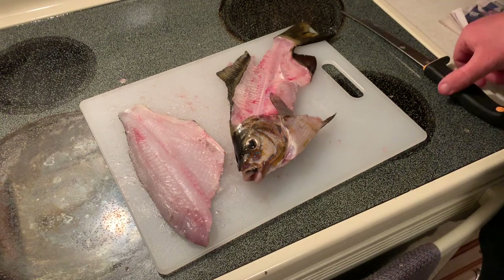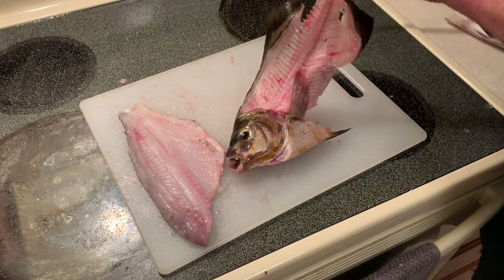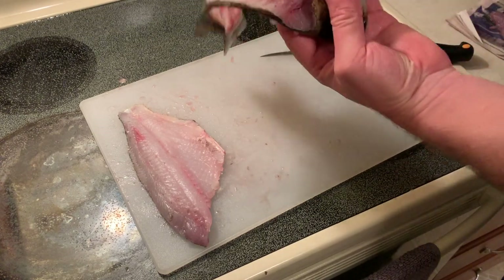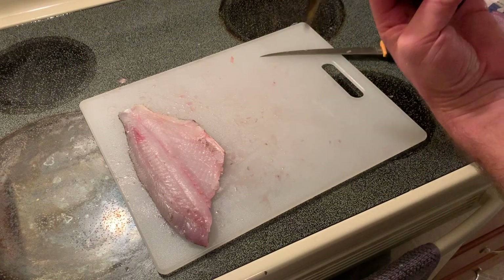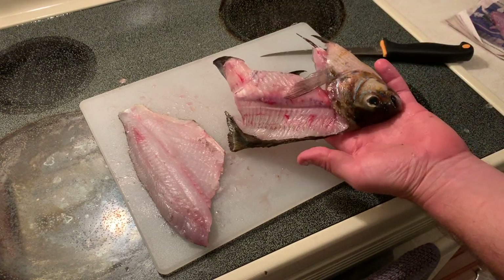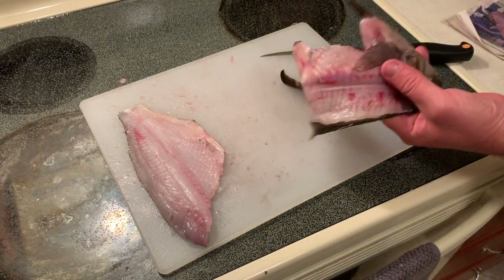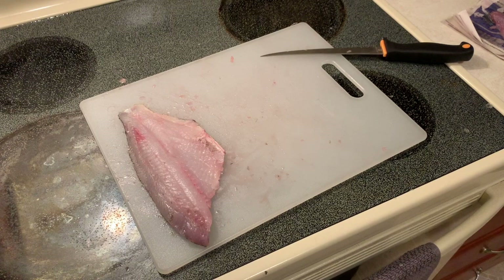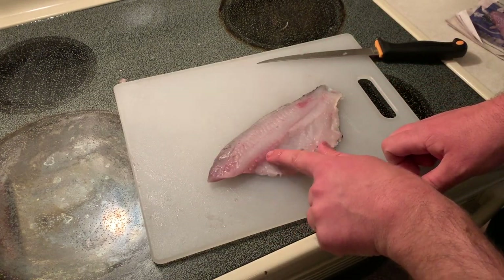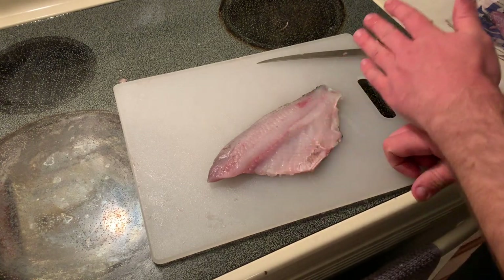Now that the fish are filleted, we're gonna go ahead and put these guys into a bag. I'm going to be out on Thursday again to go boating, so I'm just gonna dump them in the sound then so the nutrients can go back into the system. A couple things still — we have pin bones right in here, there's a strip of those.